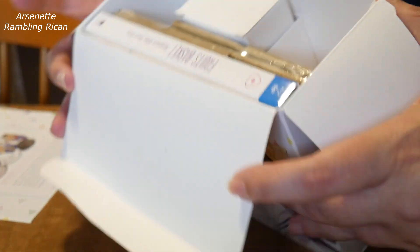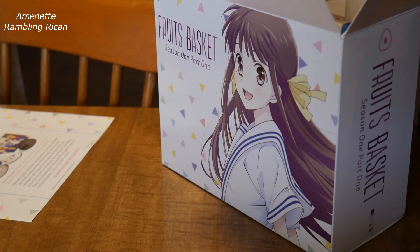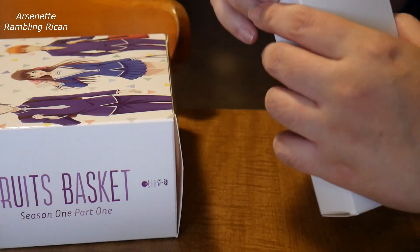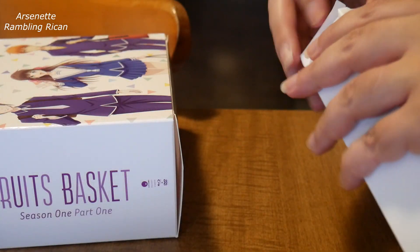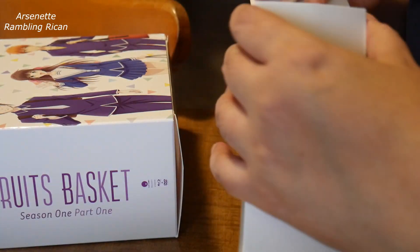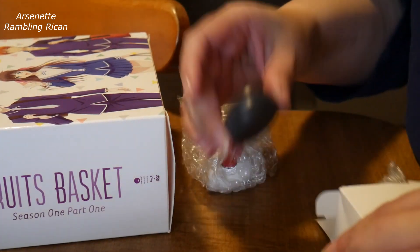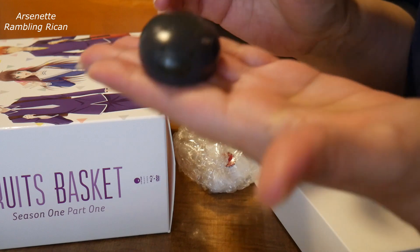All right, let's see if you can see from the inside. What are these things? Okay, they look like little stands. Let's not break these.